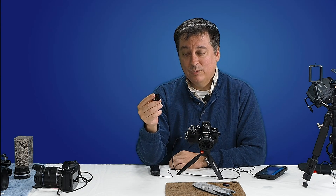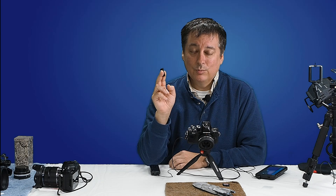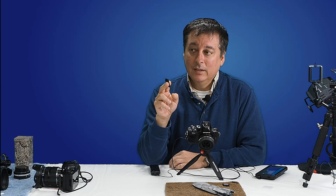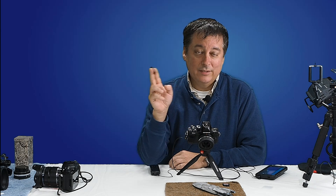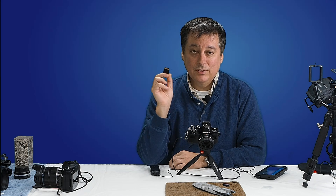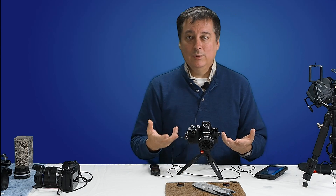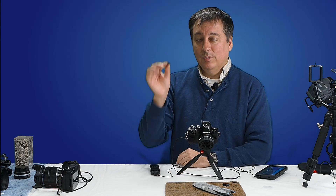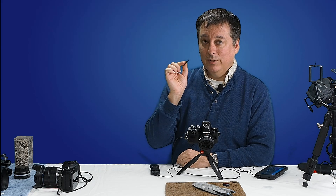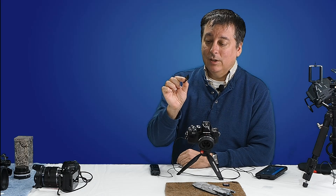With the Extreme Pro cards, I was waiting 5 to 10 seconds at most before I could go back and review the picture — so it was really a big difference. Going back to play back the images was almost instantaneous when I used these pro cards. So that's one scenario where you really want to spend a little extra money: for the ability to quickly play back and review your images.